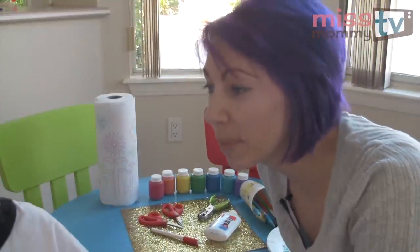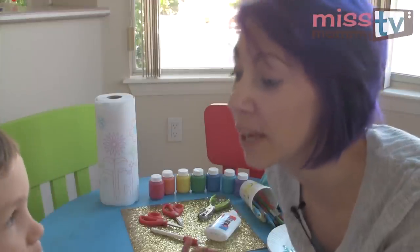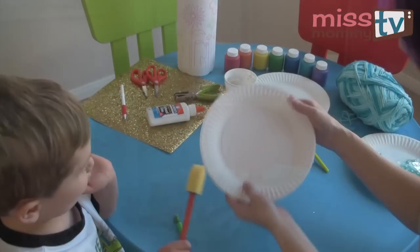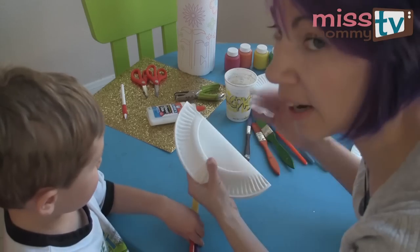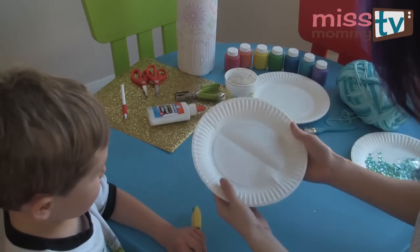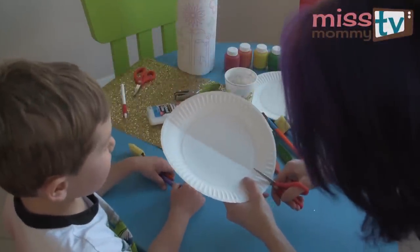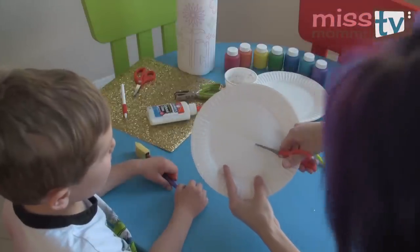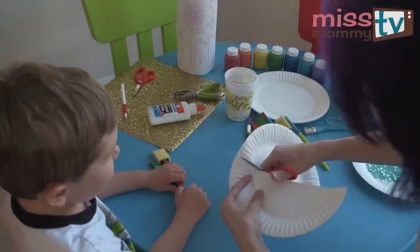Today we're going to make a rainbow out of paper plates. All you need is a paper plate. I'm going to fold it in half and this will be my guideline for cutting. Because we're going to make a rainbow half — see how there's a line here? Now we can cut across and we'll each have a rainbow.